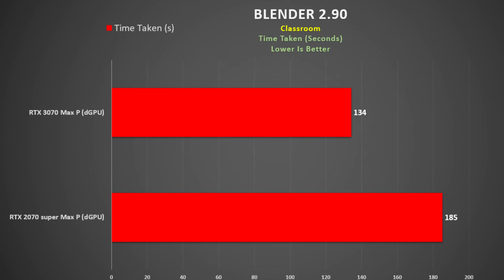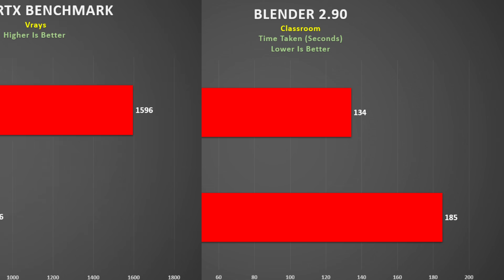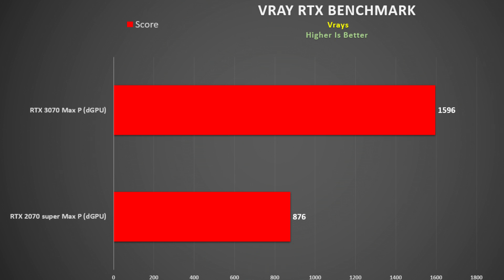Looking at rendering performance, in Blender 2.9 using the classroom render the 3070 was 28% faster than the 2070 Super. Using the V-Ray RTX benchmark, where the GPU renders an image, the 3070 is a massive 82% faster. For professional users this extra performance will be fantastic.